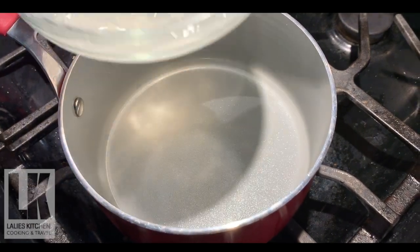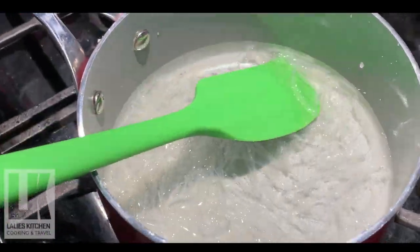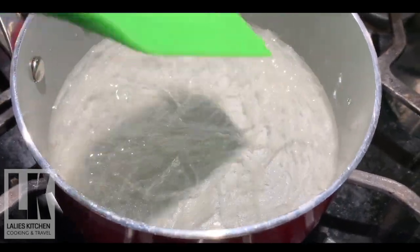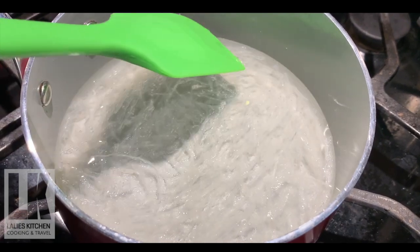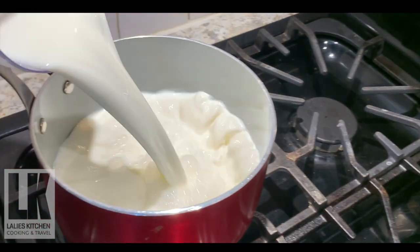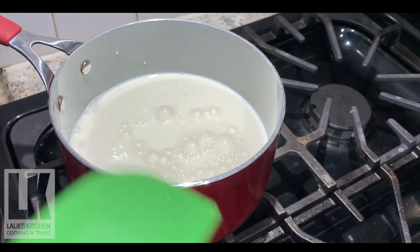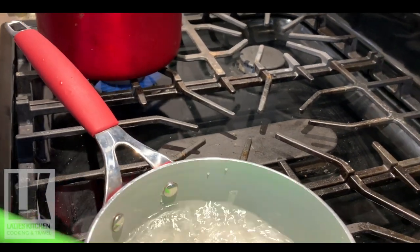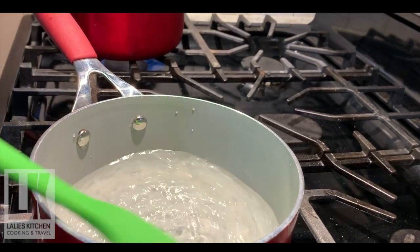We will put the chinagrass in the pot and melt it.